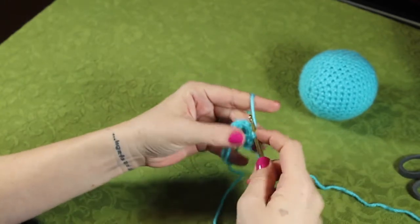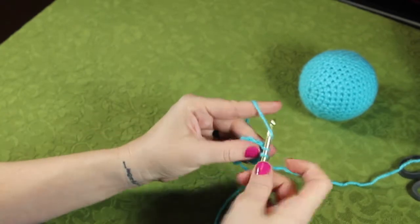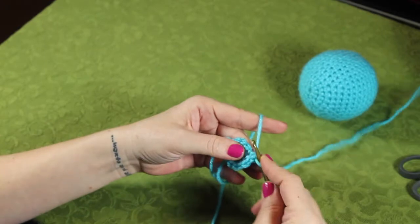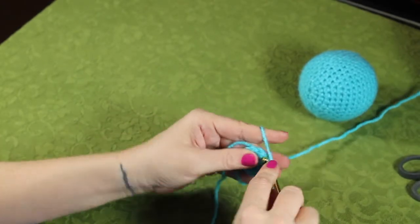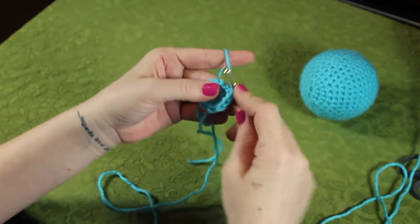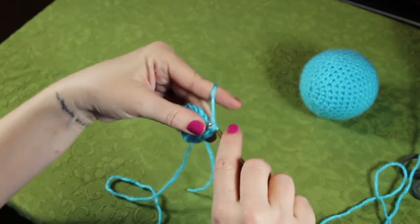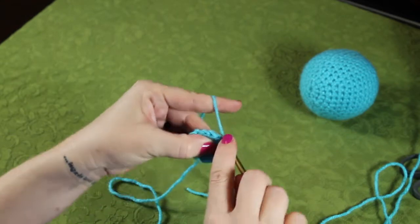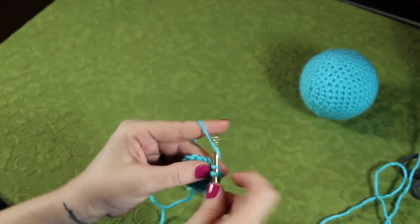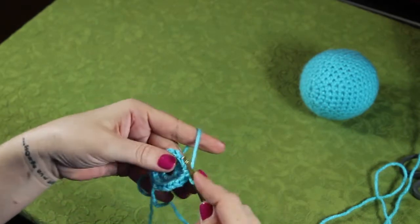Go into the next one for three and four. Into the next one, five and six. Next space, seven and eight. Next space, nine and ten. Next space, eleven and twelve. Thirteen and fourteen, fifteen and sixteen, seventeen and eighteen.